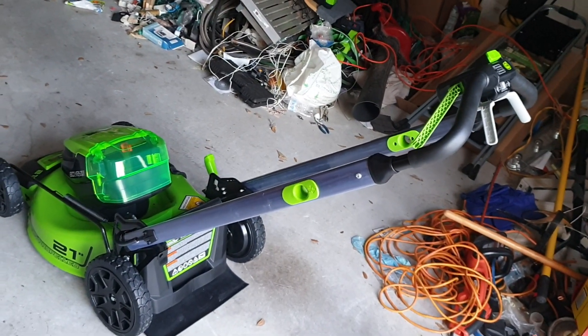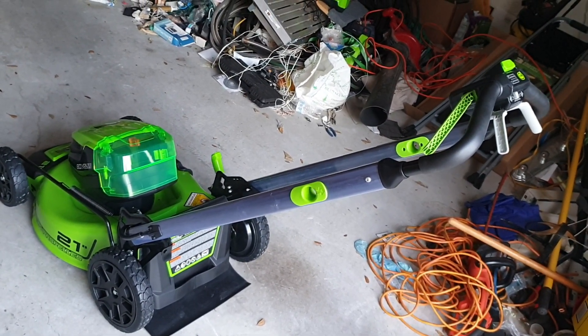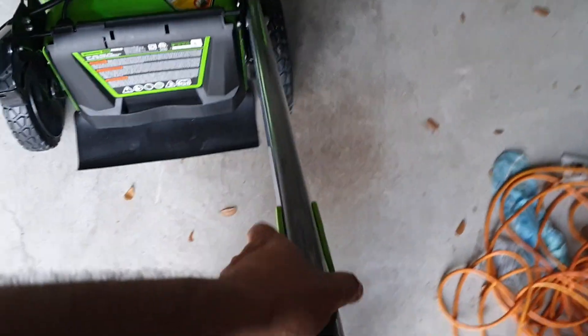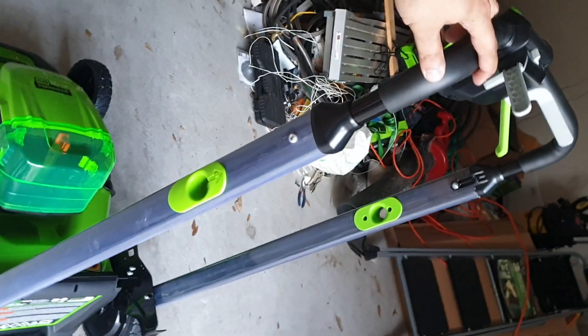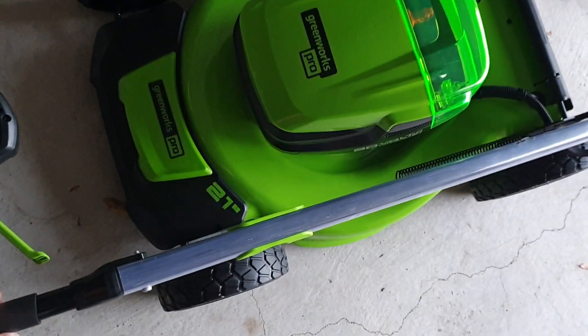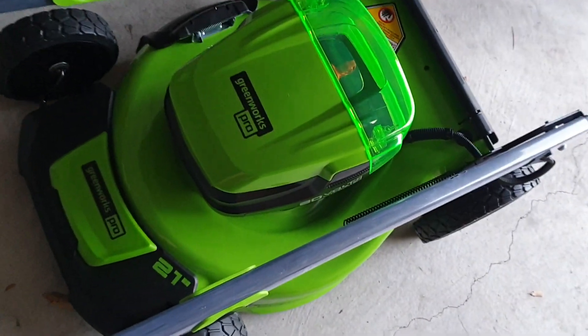One of the features I think I will like about this more is that it can be stored very easily and it takes up very little space because you can store it vertically. All you have to do is unlock these handlebars and then you rotate this handlebar — it rotates all the way back down in the opposite direction like this, and then it locks in place.